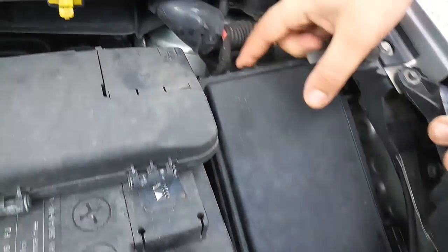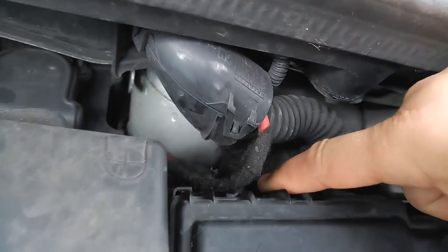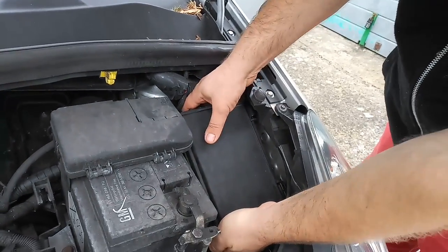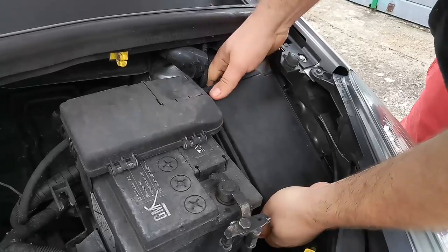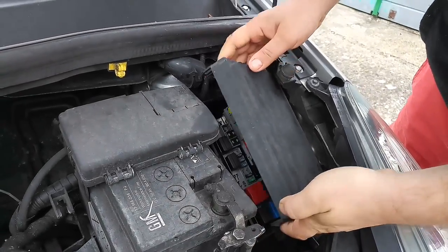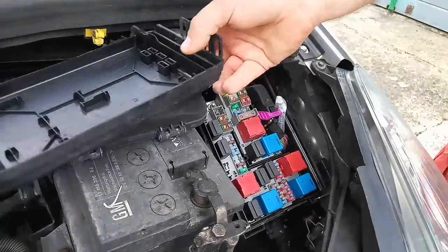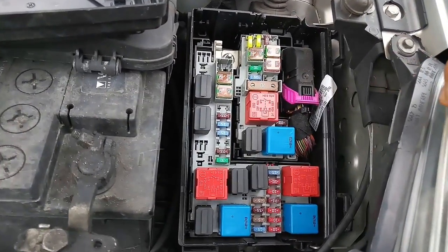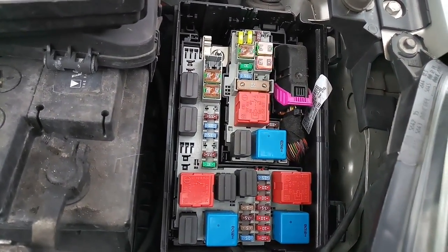There are two little plastic tabs - one on here and one on the back. It's difficult to see but you will get the feel for it. You push it down and then unlock it. This is the fuse box for the whole car.